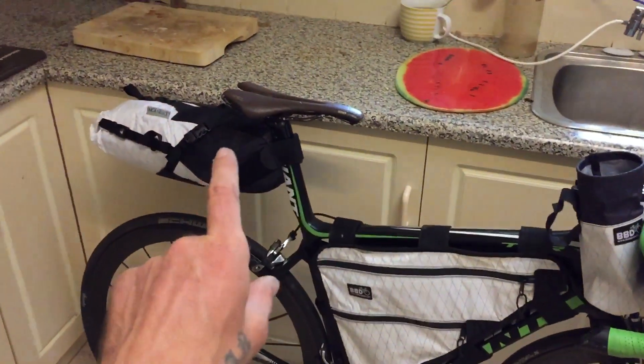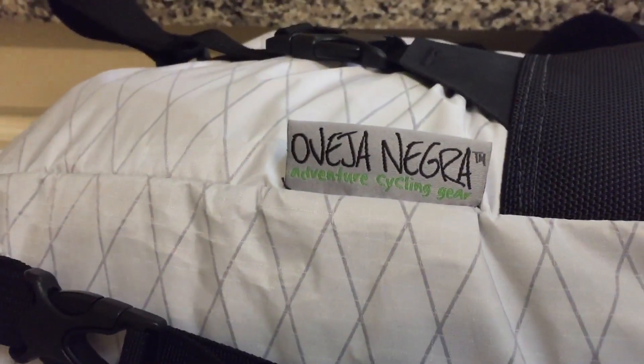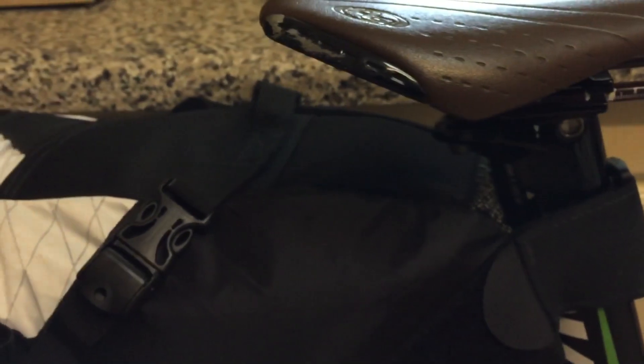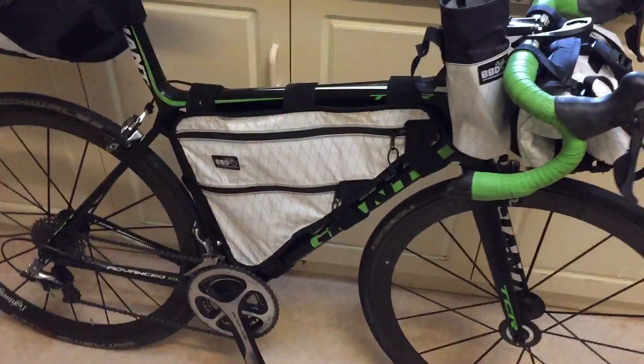Ready to roll. The bivvy bag and the sleeping bag fitted in the saddle bag. That's the Evasion Naguera. I run a pretty forward setup — this is an unusual setup — so the straps don't really like my setup, but they're alright with most other setups. Giant TCR post. It will still work, but it will work better on my other bikes.